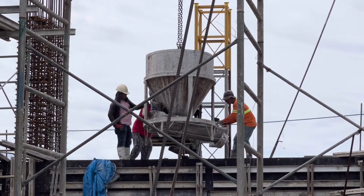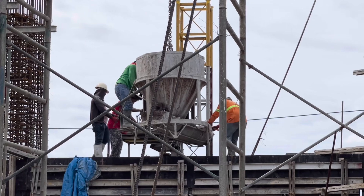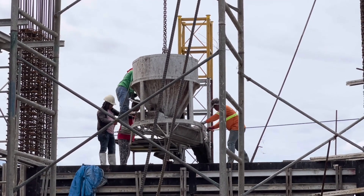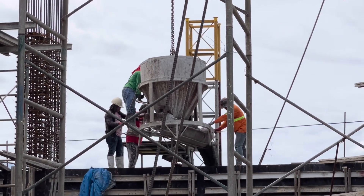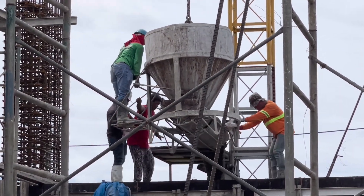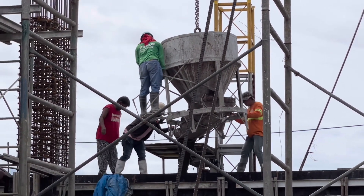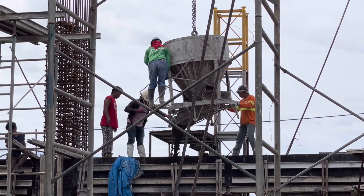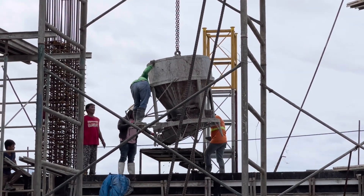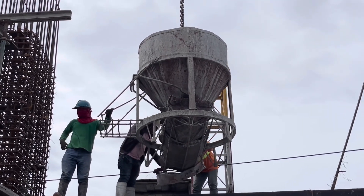This method is the fastest way for us to pour concrete. Since the area is quite congested, our methodology for concreting the beams is by using this concrete bucket. Using this method saves us manpower and is also much safer whenever we do concrete pours. This is our concrete bucket.